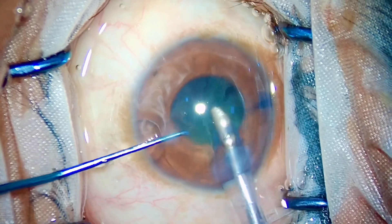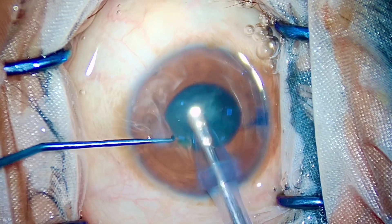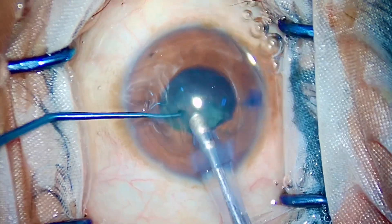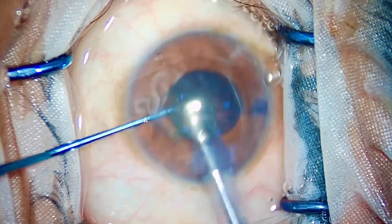The nucleus came in relatively easily and the hard part of the case is complete.